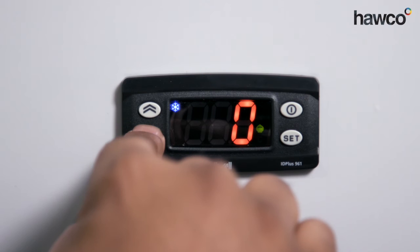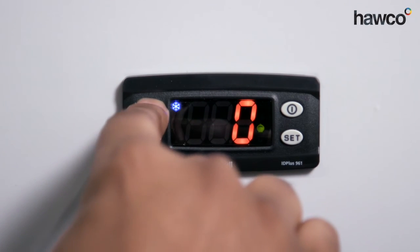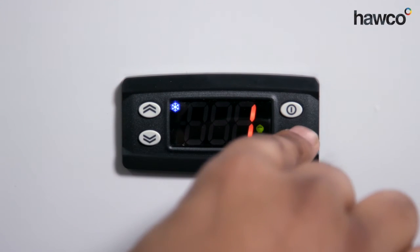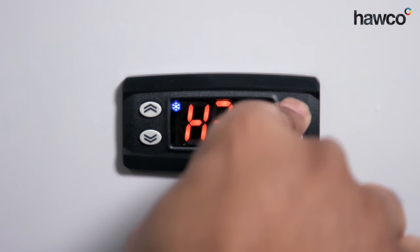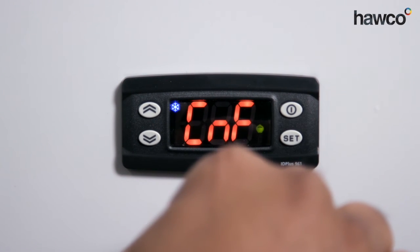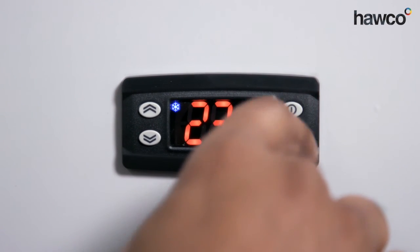Now, this gives us a few options about what we can set the up button to do. Number one is manual defrost. So once it's set up, press the Set button. You can press the on-off button to go back one stage to the folders, and again press the off button to go back to normal operation.